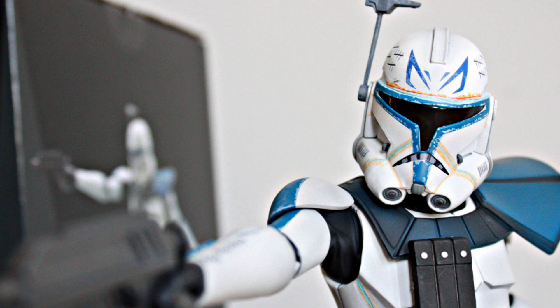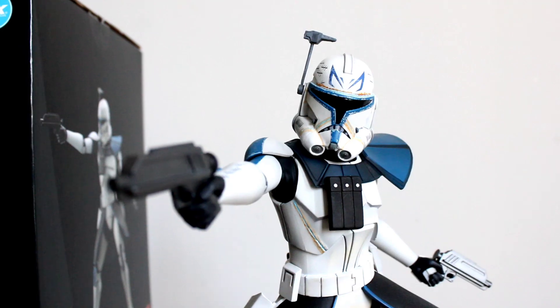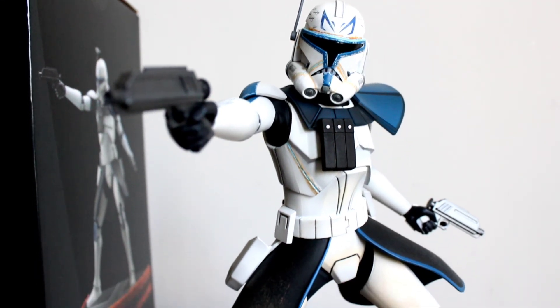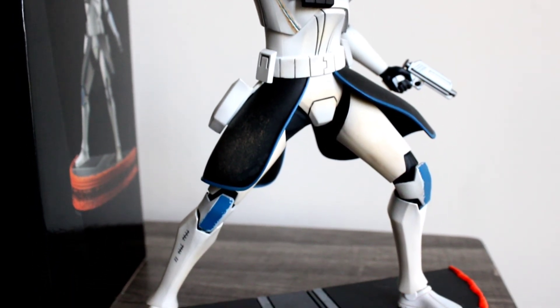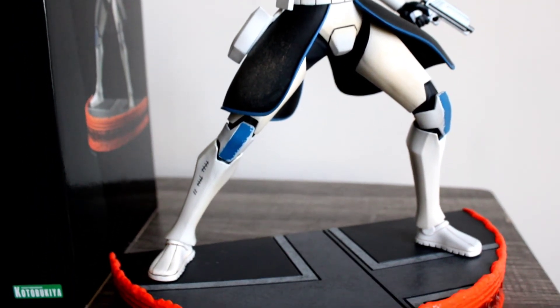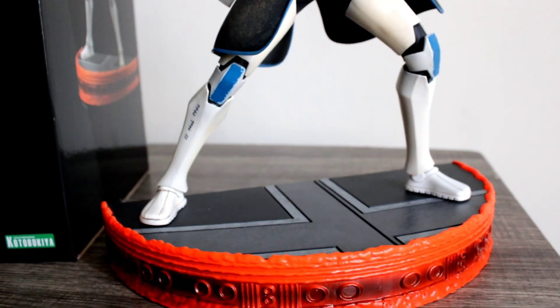I don't even know for sure if I'm picking up that Ahsoka Tano, so maybe I'll let someone else worry about that. But as far as this piece goes on its own — fantastic work, highly recommended. For the price point, I don't think you could find a better Captain Rex. Hope you all enjoyed this, everybody be safe, peace.